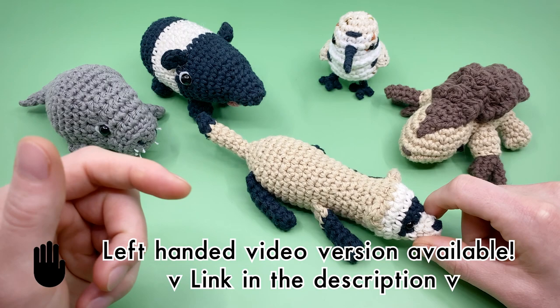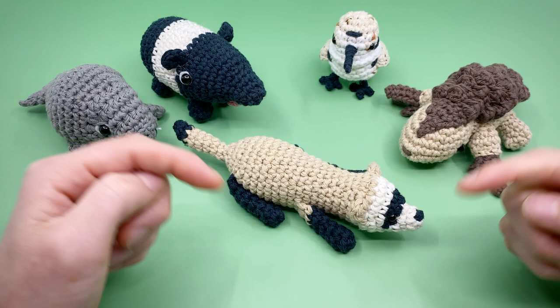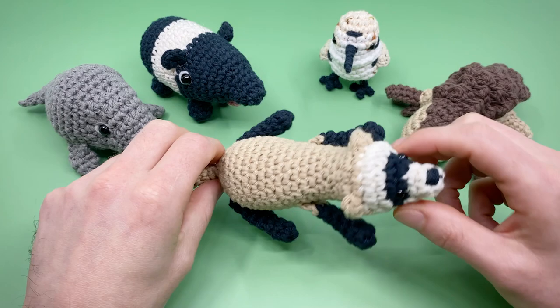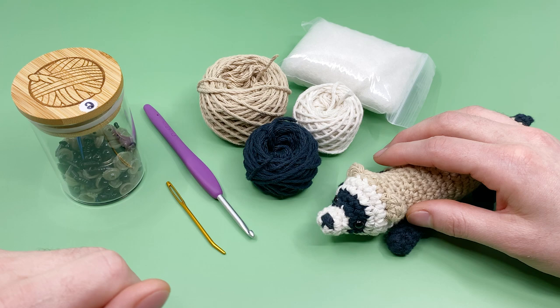Heads up: there is a left-handed video version of this that you can find in the description, and we're working on a Spanish language PDF for each of these patterns right now, which should be available very soon. You can also quickly jump around in this video using the timecodes in the description or at the bar at the bottom of the video. Alright, let's talk about the materials you're going to need for this pattern.